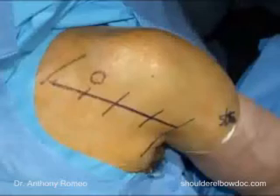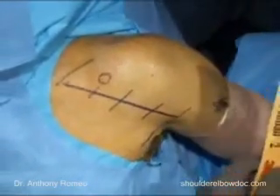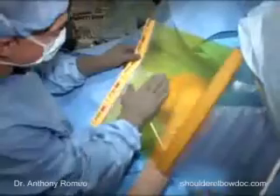We'll go ahead and take an Ioband drape. The Ioband accomplishes the task of holding our drapes in position throughout the surgical procedure and helps improve our sterile barrier against any type of infection or contamination. We'll then finalize our draping, sealing off from the anesthesia team.